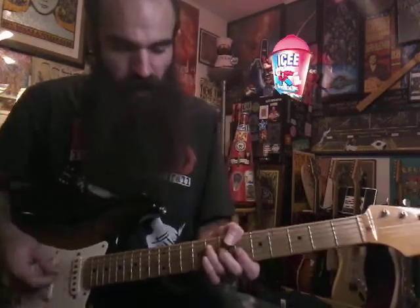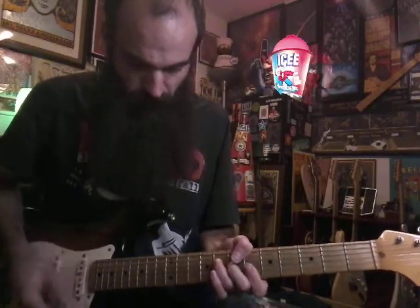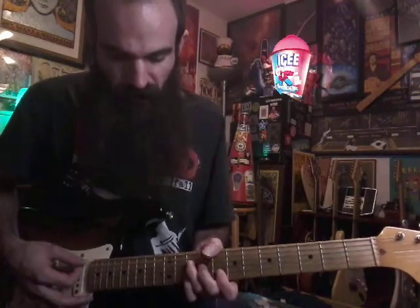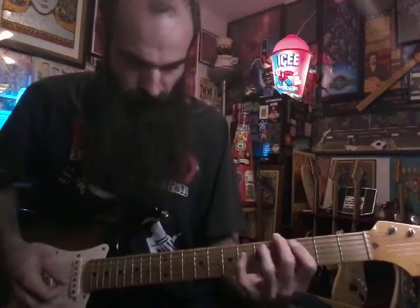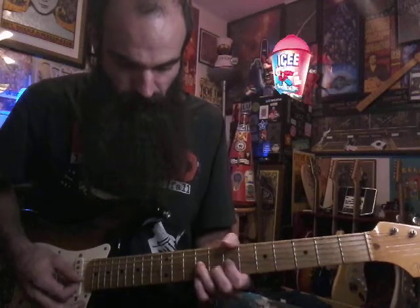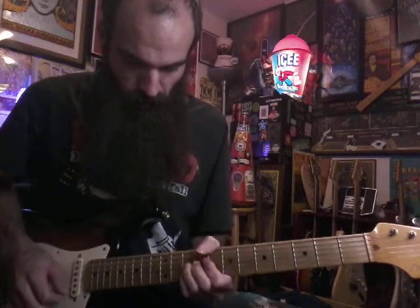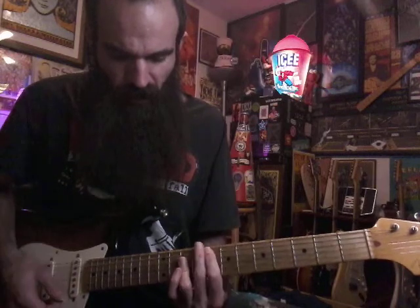Then we're going to walk back up to that B flat again — B flat major to your C major, your D minor, and then pull off ten to eight on C. That walk up again. The second time, you can just land on this F major chord — A, ten, ten.